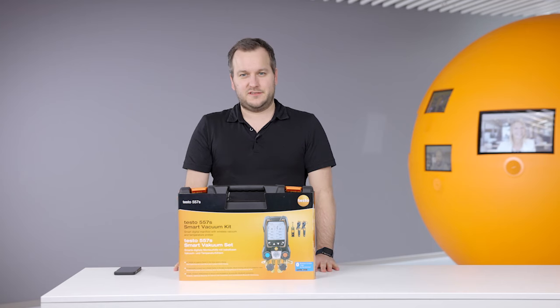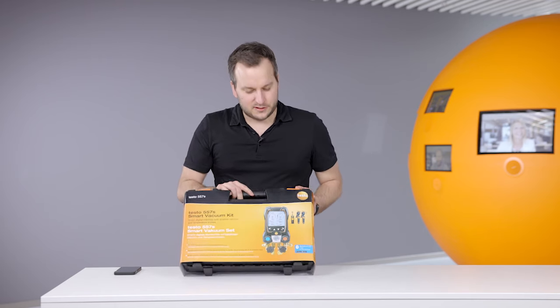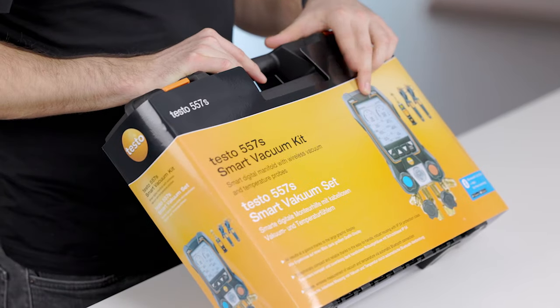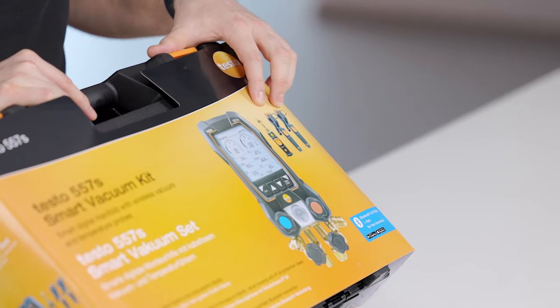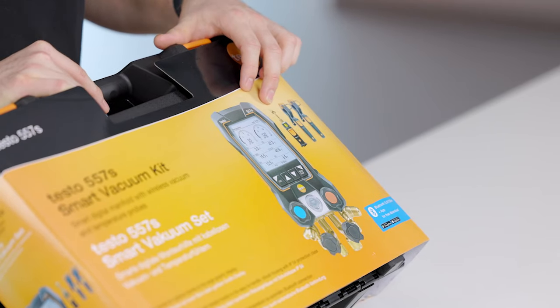Hello everyone! Today I would like to shortly introduce and show you how to set up the new Testo 557S digital manifold. In this case I will show the smart vacuum kit, which includes the new Testo 557S, two wireless temperature probes Testo 115i, and the new wireless Testo 552i vacuum smart probe.